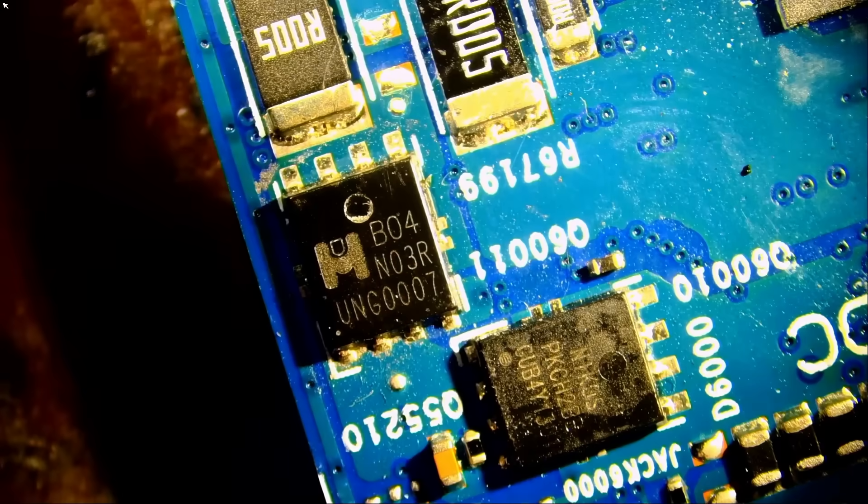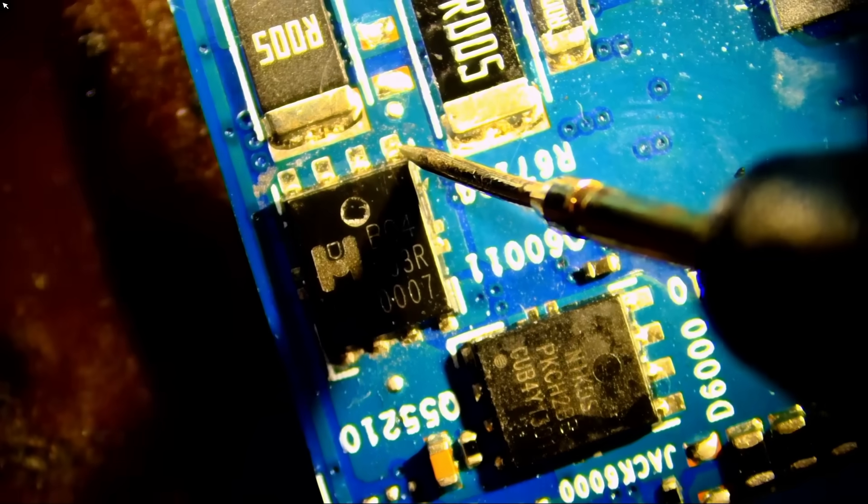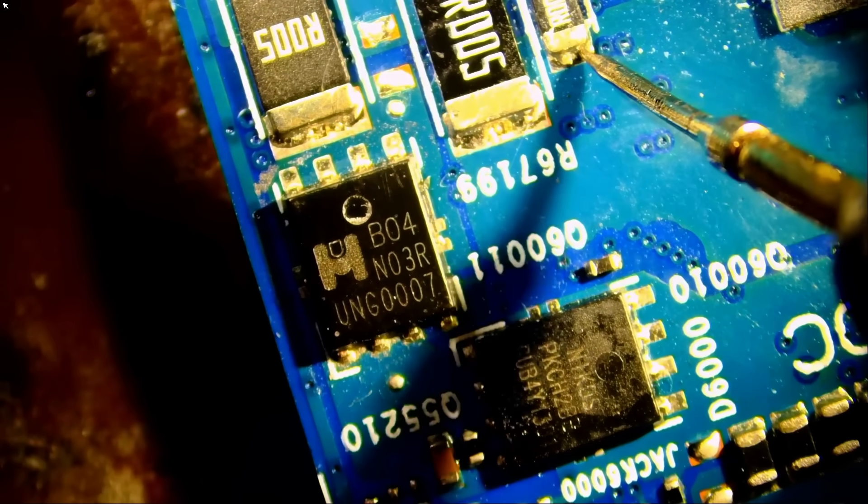We are going to test one more time, then invoice and mail this back to the customer. No short, no short circuit — we are done. We cannot test the board unfortunately because the customer did not mail over the laptop, but we fixed the problem and we do not have a short circuit anymore. I hope you enjoyed the video — let me know what you think in the comments, don't forget to like and subscribe, and we'll do something else in the next video.